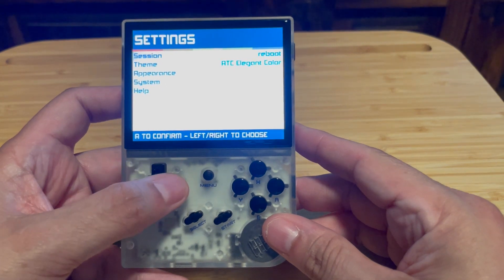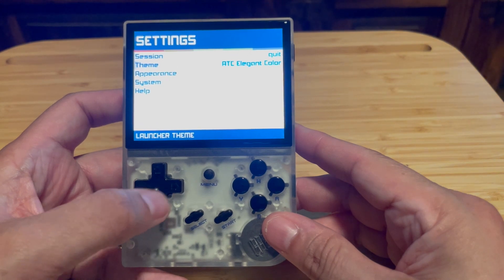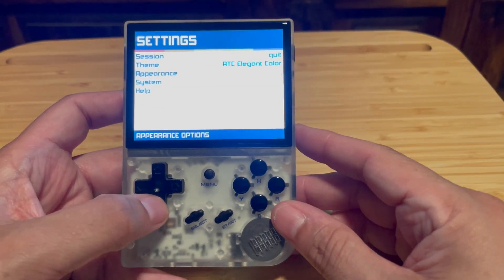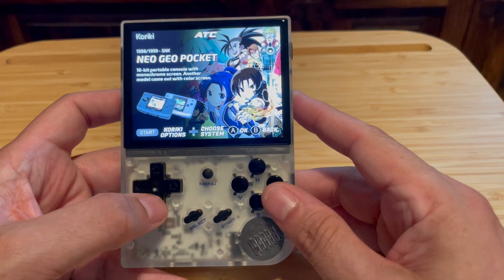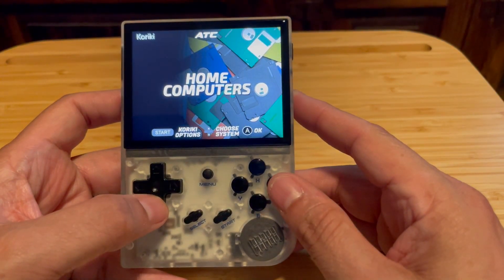I do know that when I've exited the firmware and come back, it takes me right back to where I left off. So if I was in Neo Geo on Last Resort and I shut down and turn it back on, it'll bring me back to Neo Geo on Last Resort. The last position I was in within the firmware, it'll actually remember that, which is really cool.